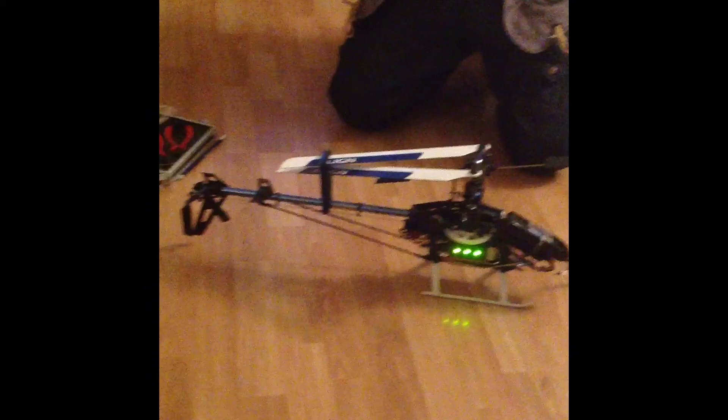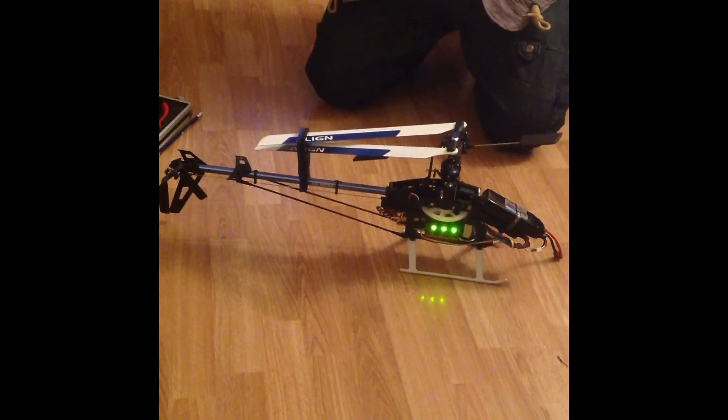Very good. Thank you for watching the Align T-Rex 450 tail boom problem fix.